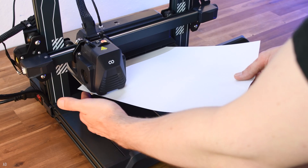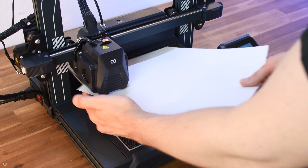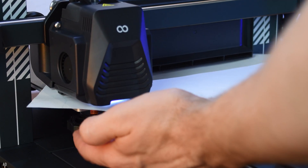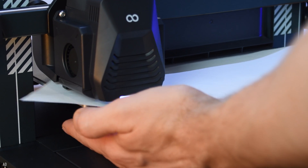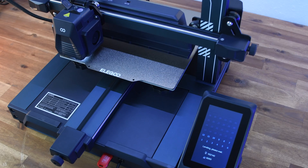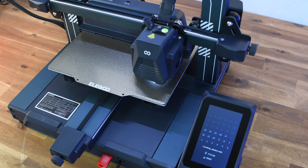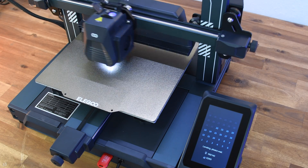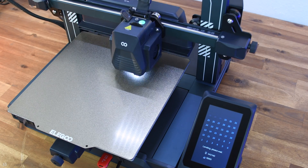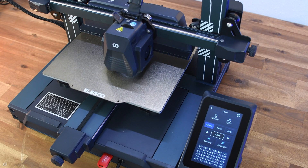The leveling of the Neptune 4 Pro is divided into a manual rough leveling and a fine automatic leveling. There are four screws under the print bed that allow you to adjust the tilt. With automatic print bed leveling, the print head automatically moves to several points on the print bed where the sensor measures the distance to the print bed at each point. The data obtained is then used to dynamically compensate the tilt during printing.